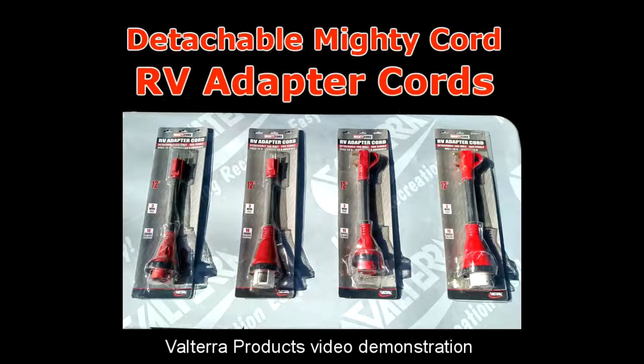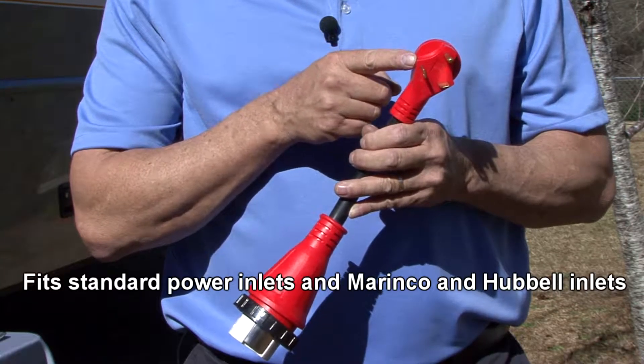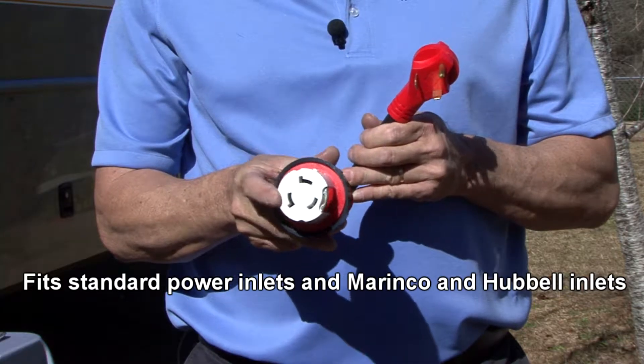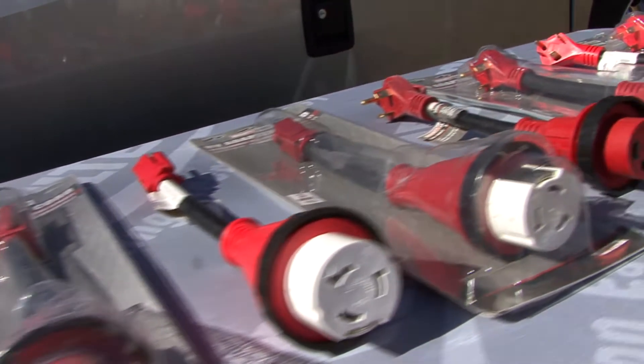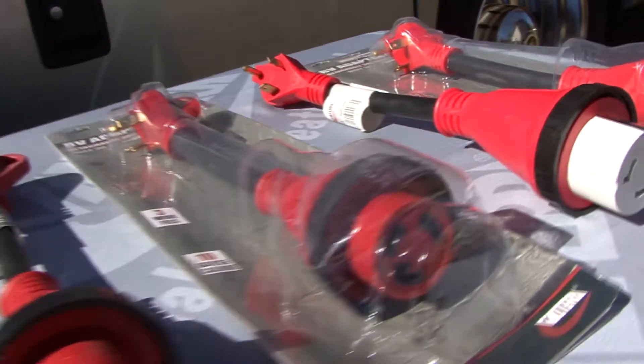If your RV is equipped with a twist-lock power cord connection, you won't want to leave home without these convenient, detachable Mighty Cord RV adapter cords by Voterra Products. The Mighty Cord adapters are designed to fit standard power inlets and Marinko and Hubble power inlets. These detachable adapter cords are available in every combination imaginable.